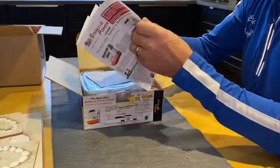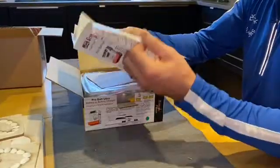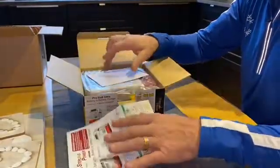Very comprehensive instruction manual. This is all in English, so there's quite a bit of information in there. Save that for later.